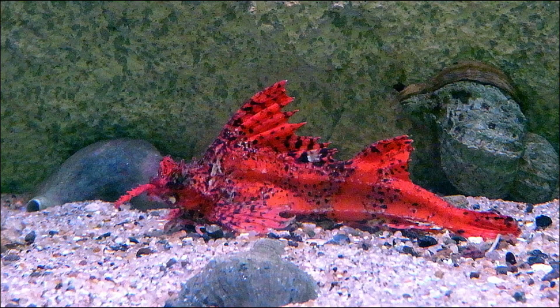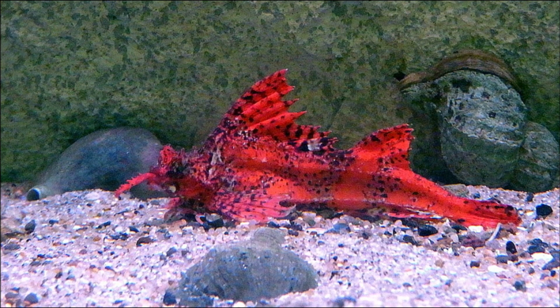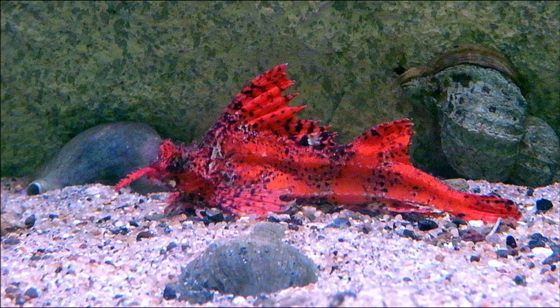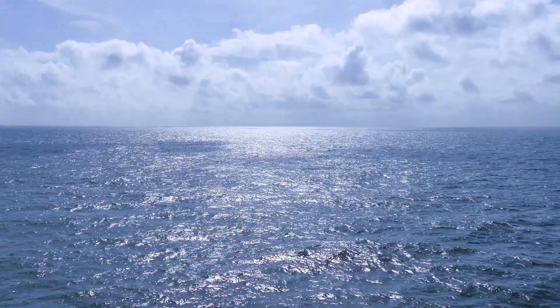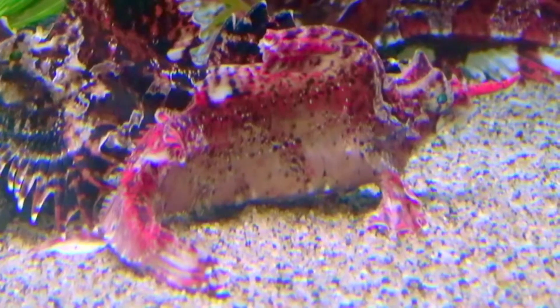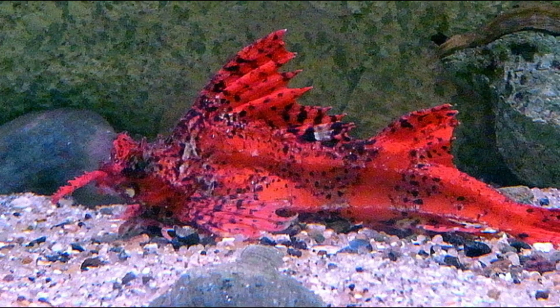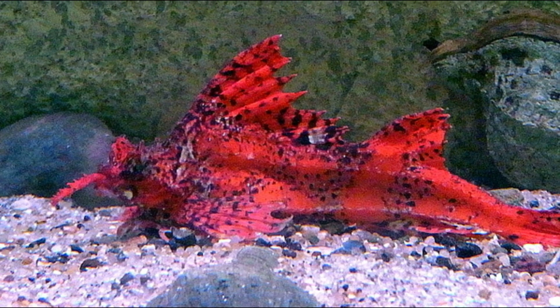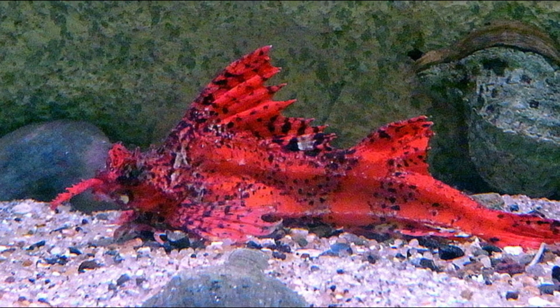Their body is long and covered with bony plates. These bony armored plates are overlapping and are similar to the armor of seahorses. Juvenile poachers have enlarged spines on their armor. Adults are stiffer and accelerate faster than juveniles. Poacher armor serves multiple functions, from facilitating locomotion, slowing sinking, and providing defense.